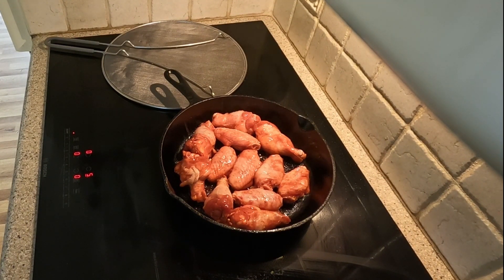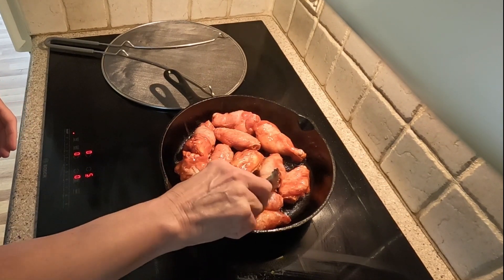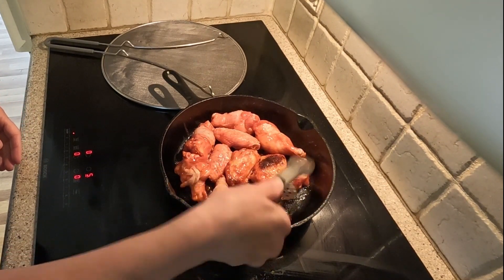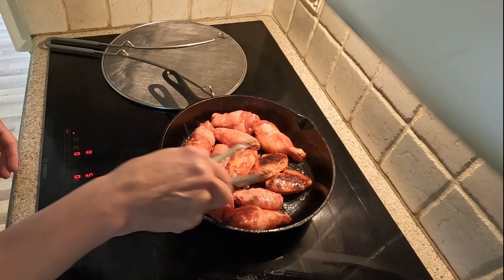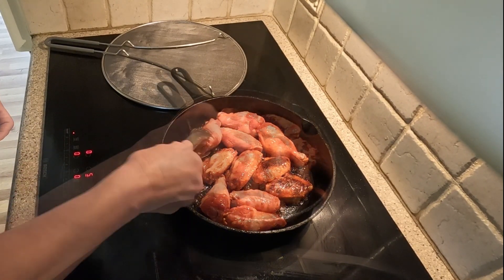After about five minutes, I check on the wings. They are getting ready for turning. They are getting a nice caramelized look on the side. Once all of them are turned over, I replace the screen and reduce the burner temperature slightly to avoid burning the wings.